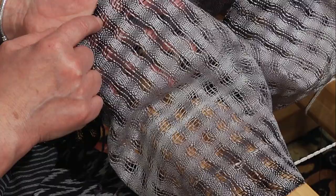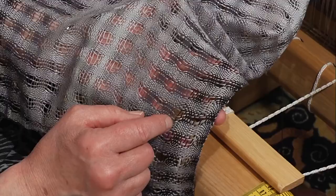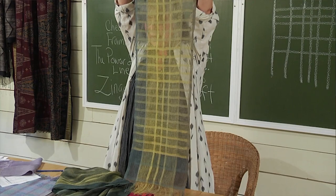And we're going to weave nine spectacular samples. So let me tell you about those samples. We're going to do a dented sample where we learn to control our beat. We're going to do cramming and denting where we bring in all kinds of different ends per inch into one piece.